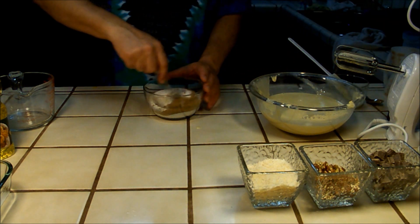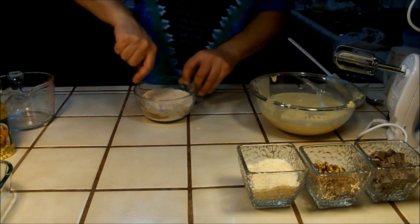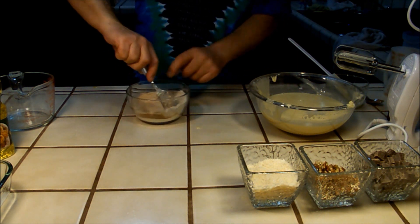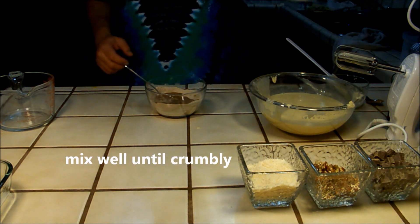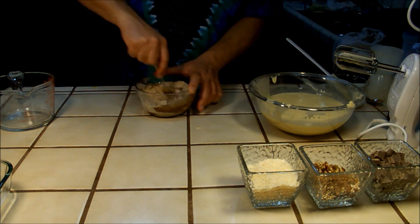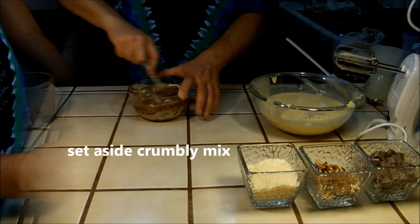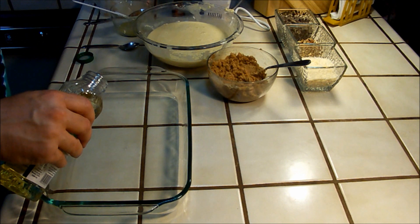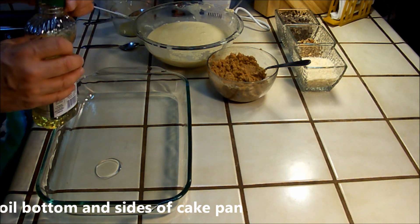Mix these dry ingredients together well, then add one ounce of canola or vegetable oil and mix until it's nice and crumbly. Set your crumbly mix aside and grab your thirteen by nine cake pan.